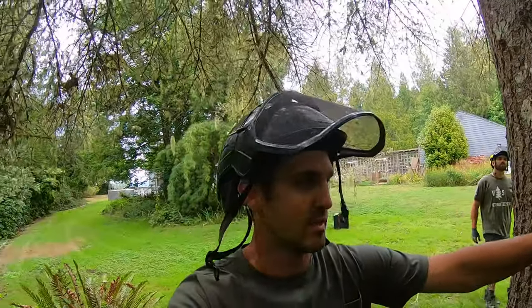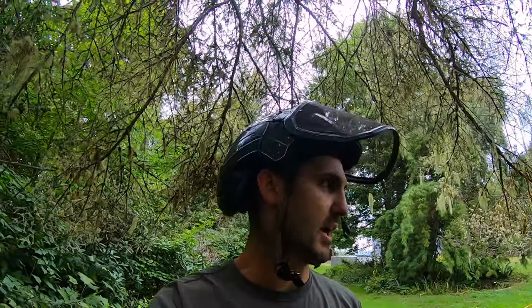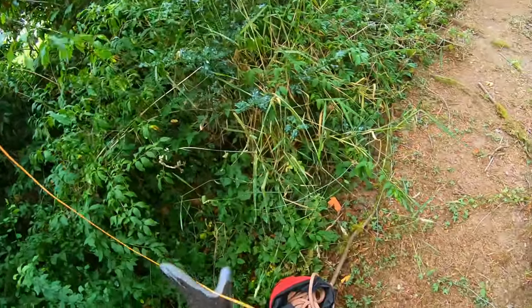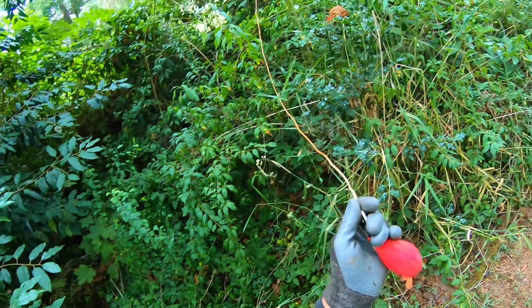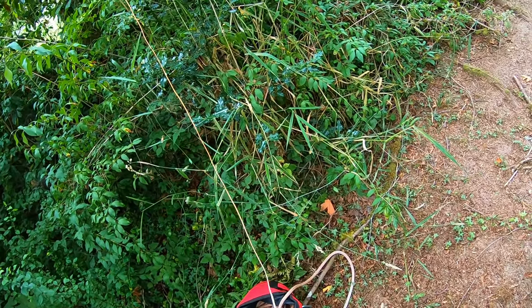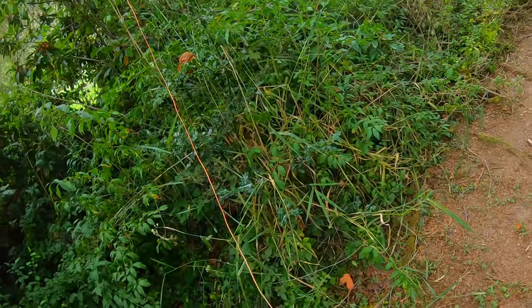That might work — I'm gonna give it a shot. What I'll do is pull the rope up through it and then put pressure on it and see how it reacts. It's pretty far away from the base — ideally it's really close — but I'll hook this line up, pull it through the tree, and probably attach to the skid steer and put some pressure on it. See if we can break some of those branches and get closer to the tree.